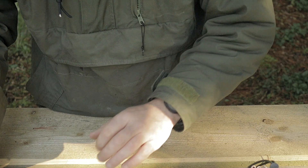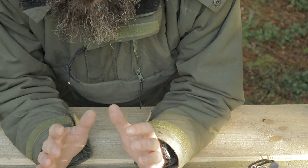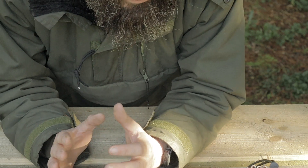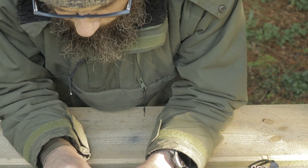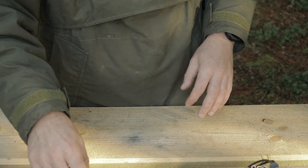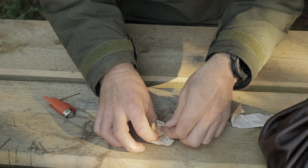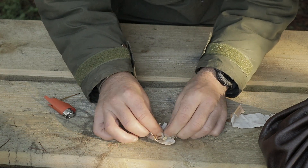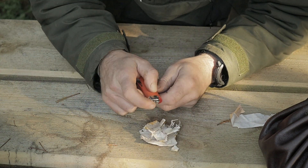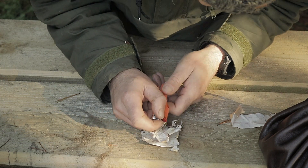What I have here is some birch bark. This is the principle — what I teach my kids: if you can get a spark, you can get a fire. It's just a matter of figuring out how to get that spark. What I have here is some birch bark and all I am going to do is scrape it onto it. I'm just going to roll this backwards, because I think there is less chance of it sparking if I roll it backwards.